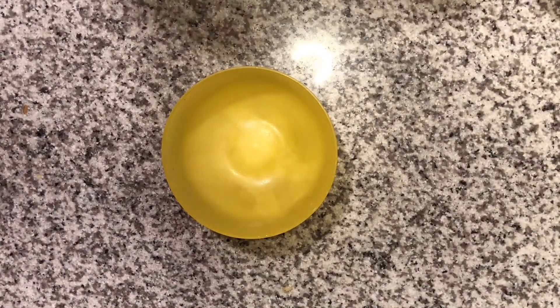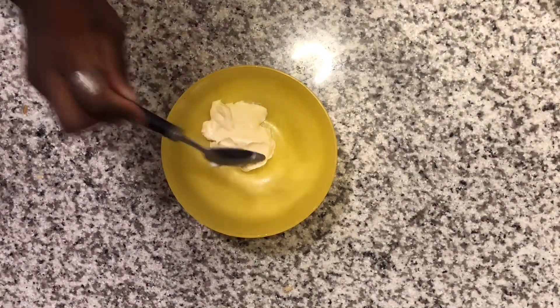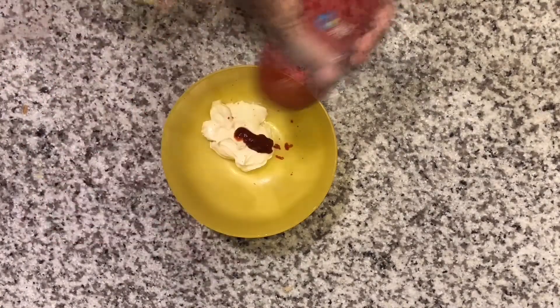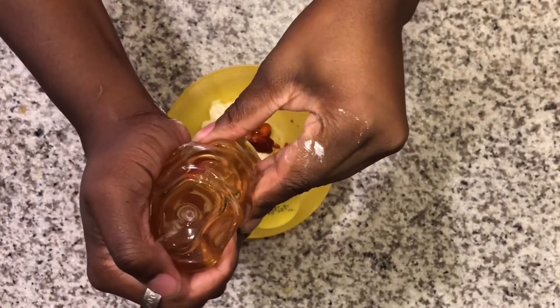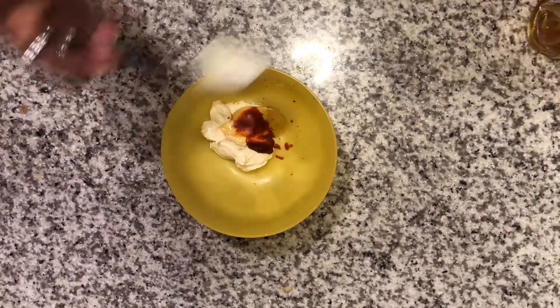I'm going to take some mayo — I'm using Miracle Whip, but you can use mayo or Miracle Whip, I just prefer Miracle Whip — along with sriracha and honey. Mix that all together.